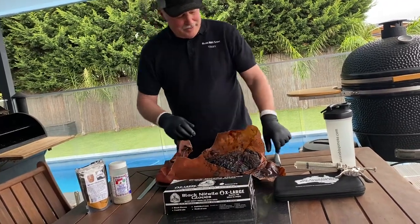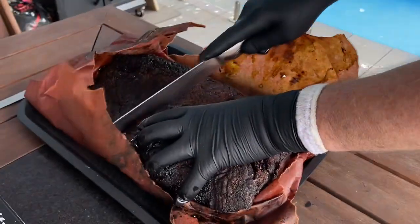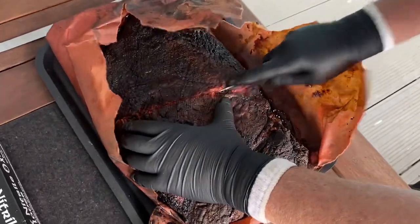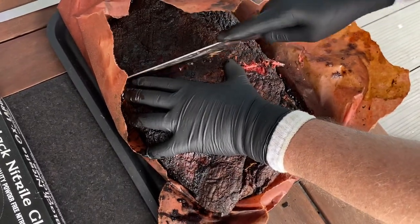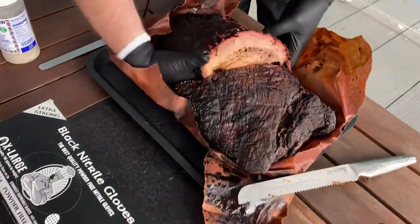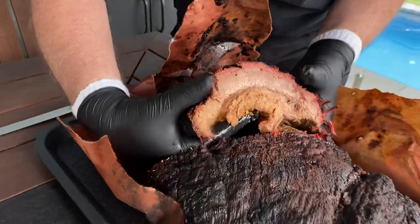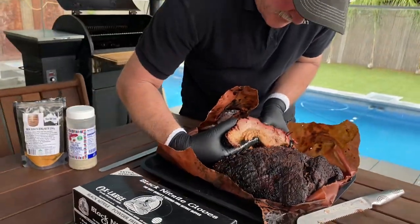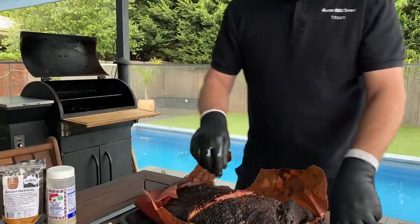Okay, we'll give him a cut. It's pretty juicy — that's what we're going for. Give him a bit of a squeeze here. Pretty juicy. Okay, let's see if we can get a slice off.